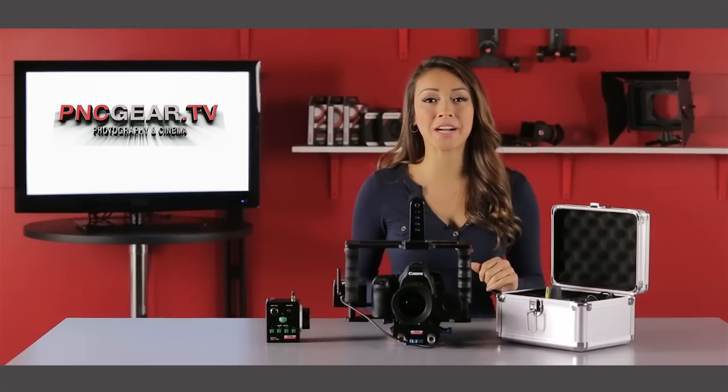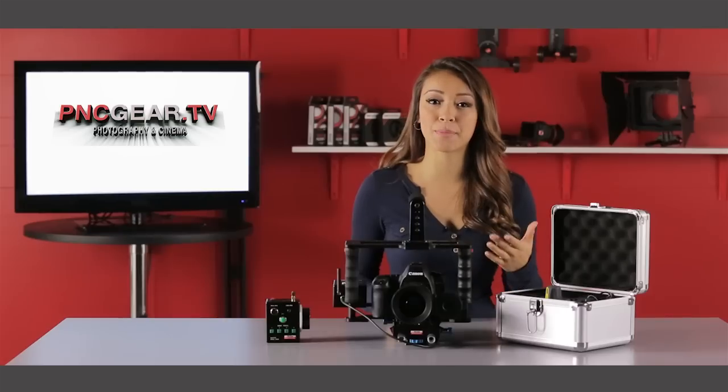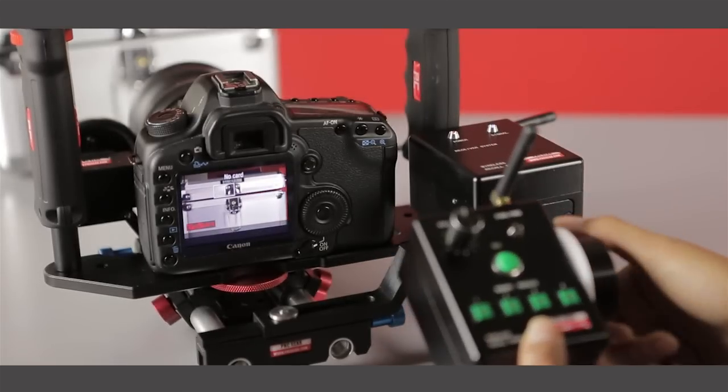The PNCgear Wireless Follow Focus is used to adjust the focus remotely. This is a great solution when your camera is mounted high up on a video crane or when the camera is mounted to a stabilizer that can otherwise make it difficult to adjust focus.